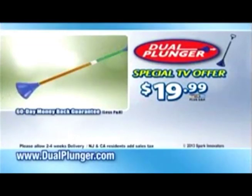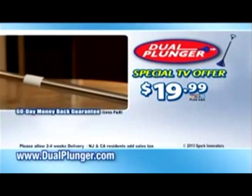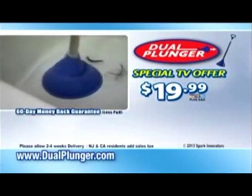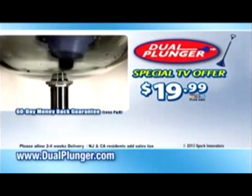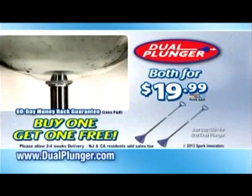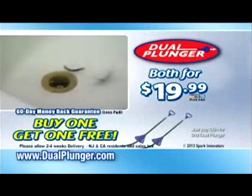Call now and get the amazing Dual Plunger with its rotating snake and pumping power all in one. The Dual Plunger is made of steel and has a thick, watertight rubber bell, and it comes with a full one-year warranty — you'll have the Dual Plunger for years. But wait — order right now and we'll give you a second Dual Plunger, so you'll have one nearby whenever you need it. Just pay the processing and handling.